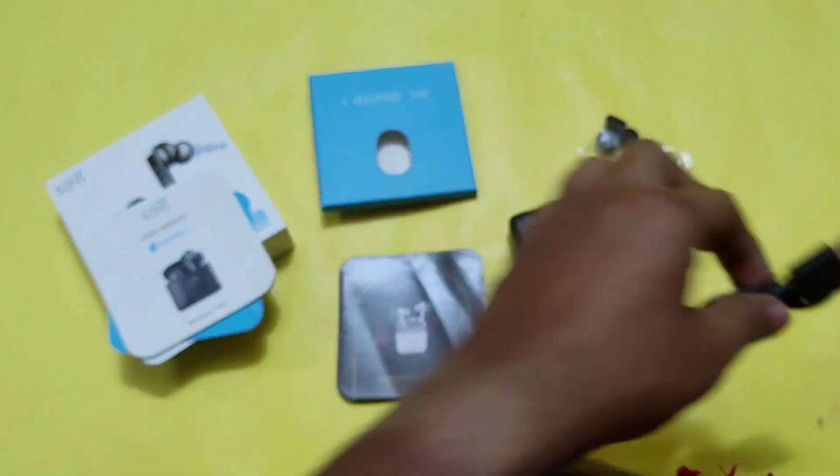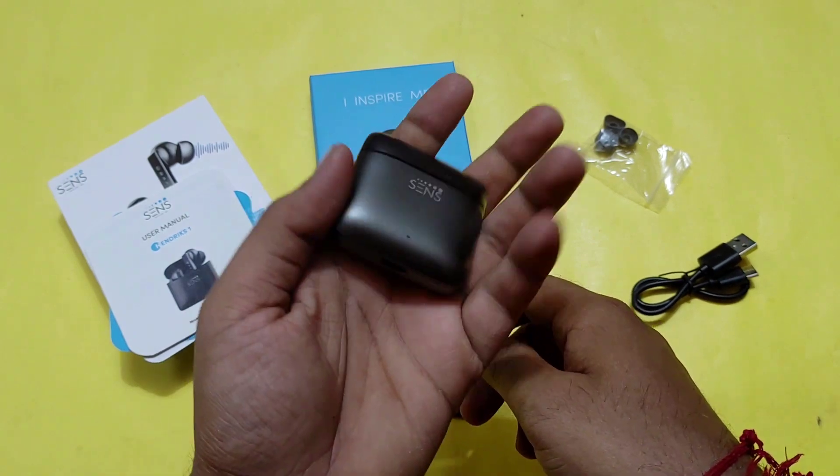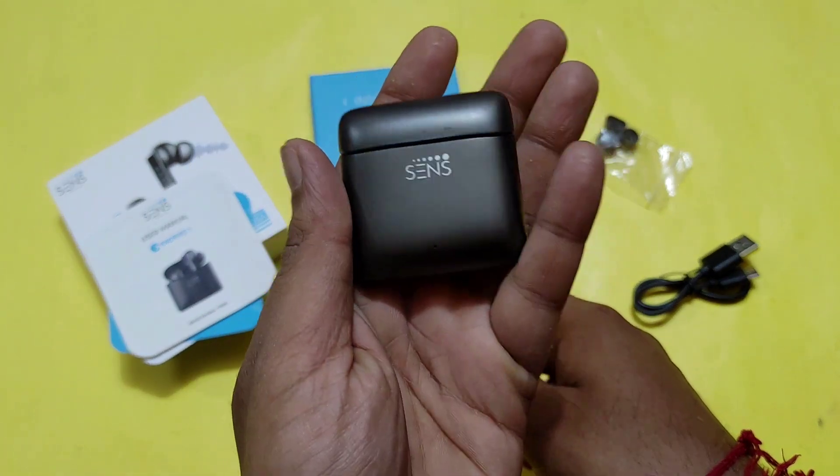This is a Type-C cable for charging, and here is our Sens Hendrix One.